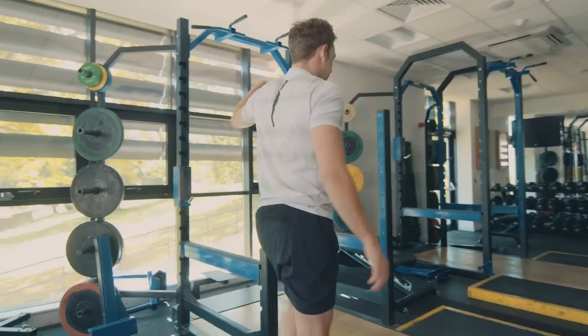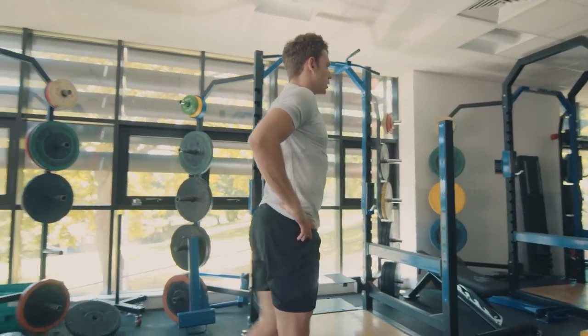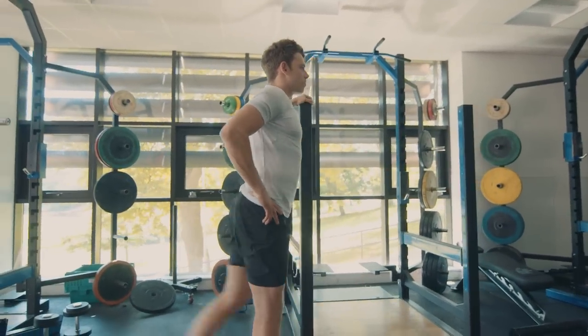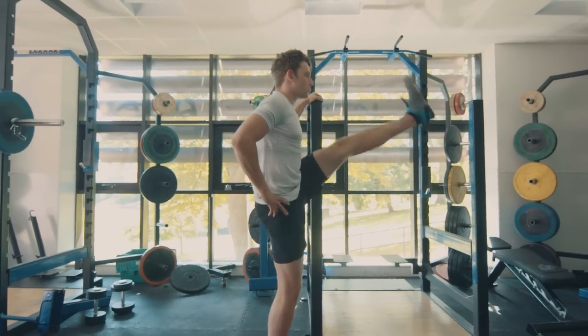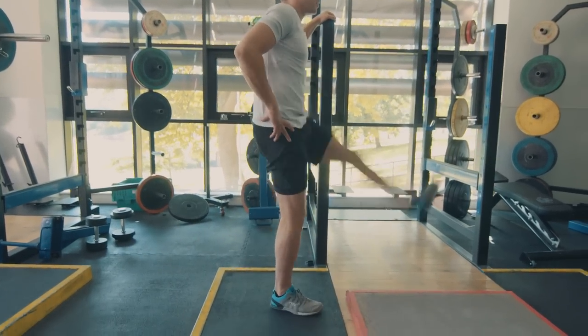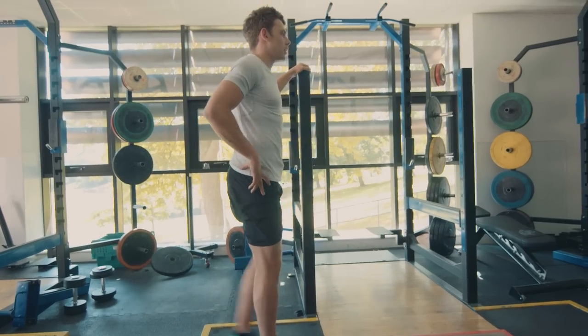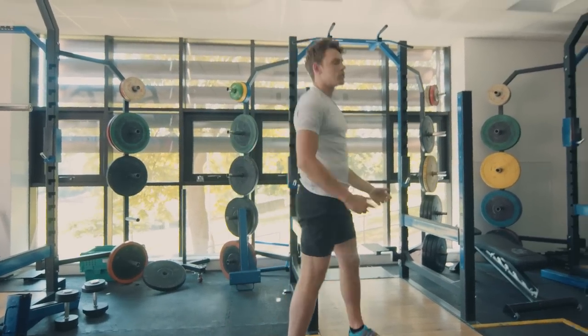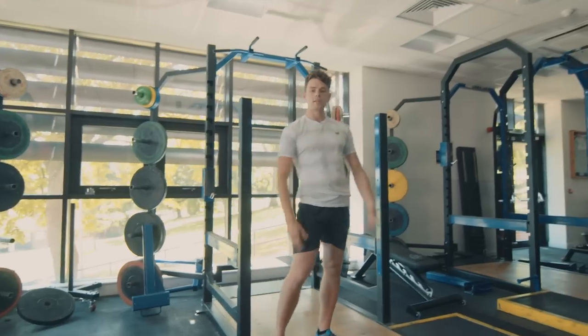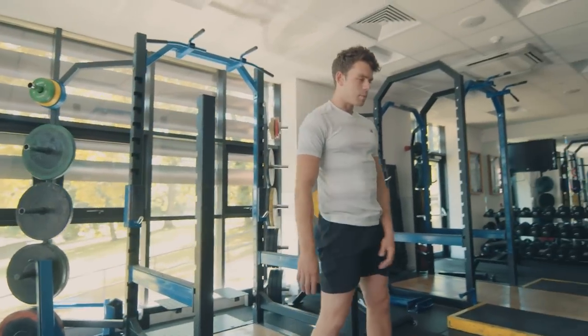Exactly the same thing on the other side — just increase the range a bit more each time. Good. Give it a shake off, stay nice and relaxed. Take a few deep breaths, then back onto the mat onto the floor.